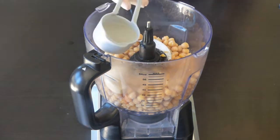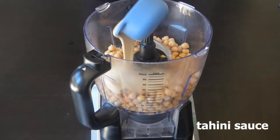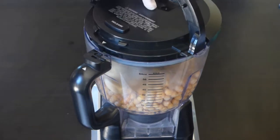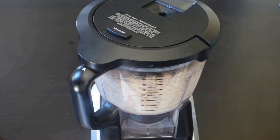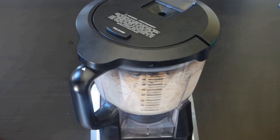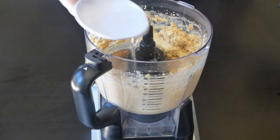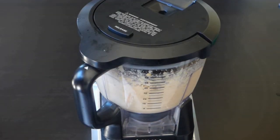To the food processor, add the chickpeas, salt, garlic, lemon juice, and the tahini sauce. Blend it for about two minutes. Then add the cold water and keep blending until it becomes very smooth.